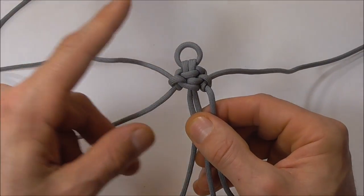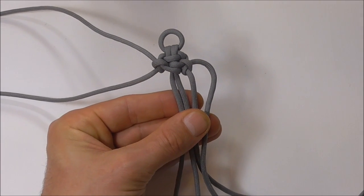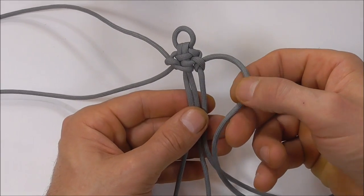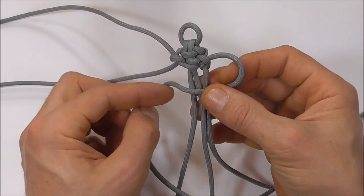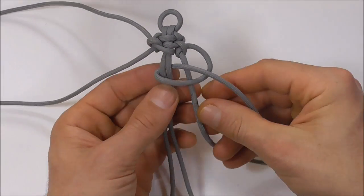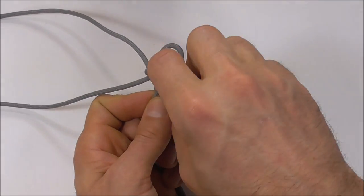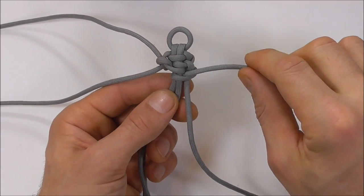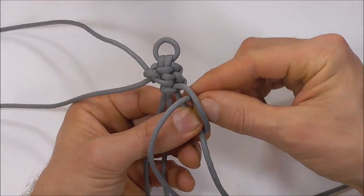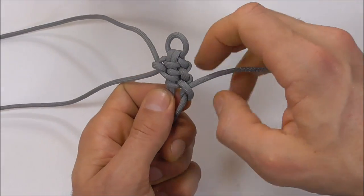Then I can place these two strands to the side and concentrate on these right hand four strands. I'm going to take this right hand strand over three, and then under two, and back out through. Then continuing on the right hand side I'm going to go under one, around and through its own loop, and tighten that one up.